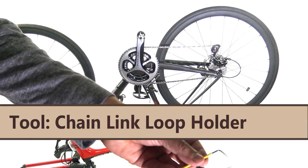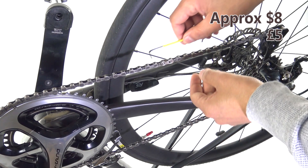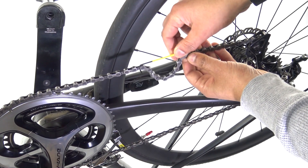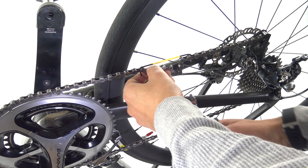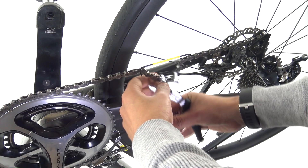First up, we have the handy chain link loop holder from Leicester Cycles. What this does is hold the chain in place whilst you work on it. If you don't use this, the moment you disconnect the chain, it can fly off and badly scratch or damage your frame because of the tension in that rear derailleur.